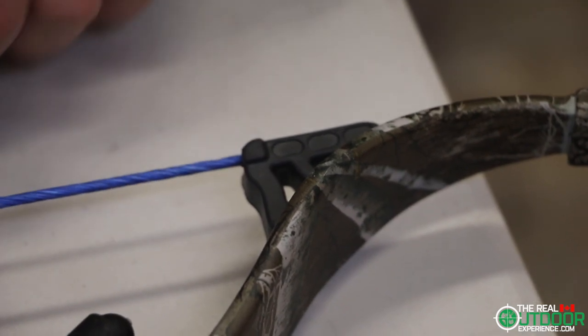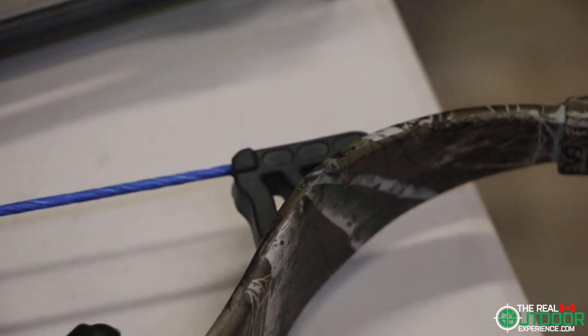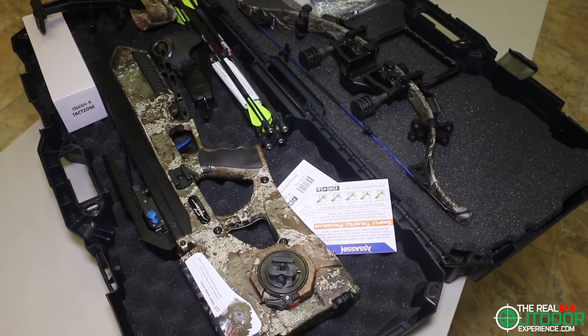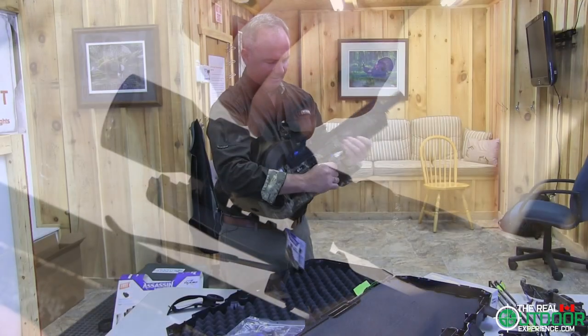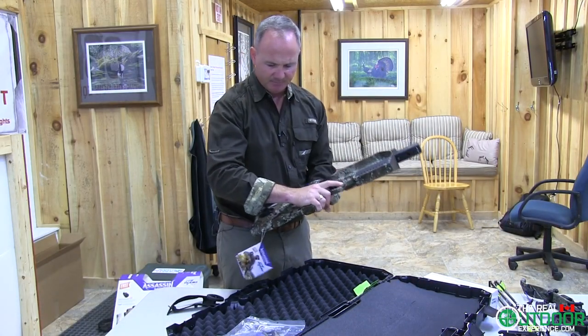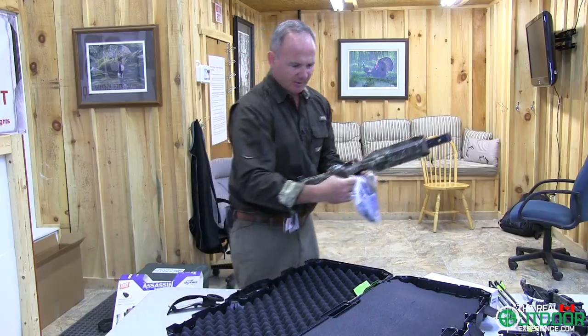These are the string dampening pieces that we were just talking about installing. This package comes with four bolts, a quiver, a scope, the main structure of the bow itself, a two-stage trigger system, and the instructions.